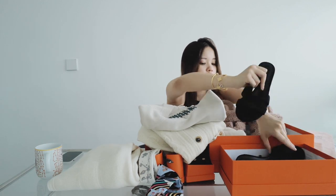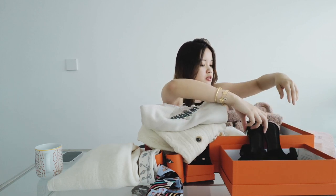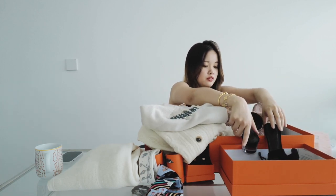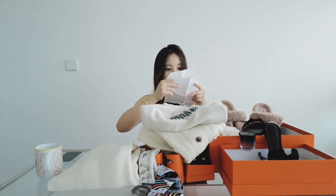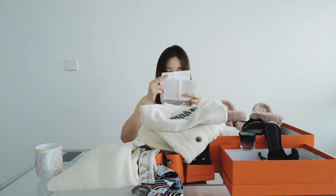I think the cost of this is — just hold this a second — I think it's $1,300.